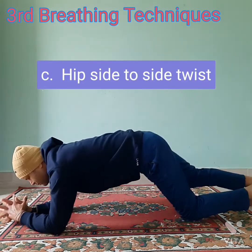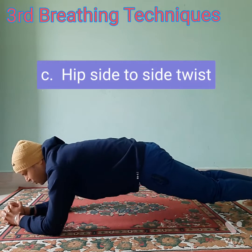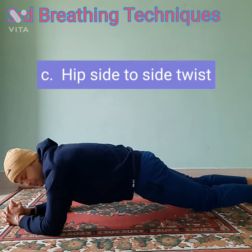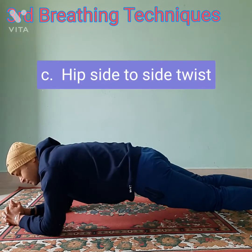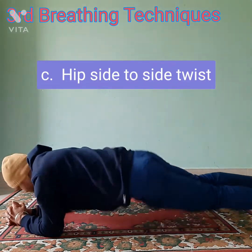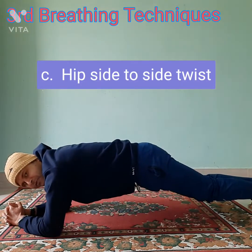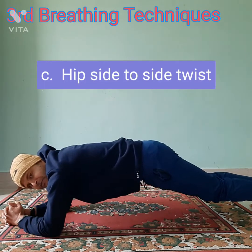Tighten your core muscles and lock your hands. Now, hips should rotate side to side — one, two. When you are moving to the other side, left and right, that time you have to leave your breath, you have to breathe out.